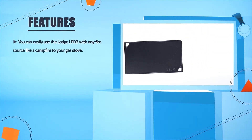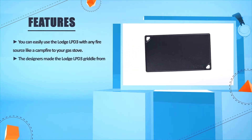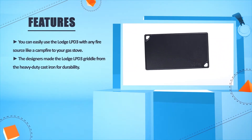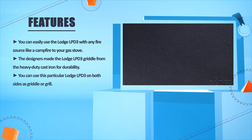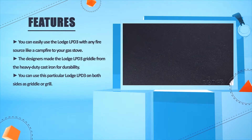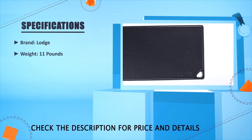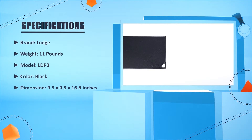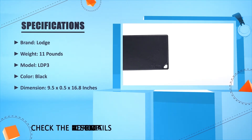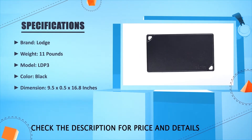Number three: Lodge LPD-3. You can easily use the Lodge LPD-3 with any fire source, from a campfire to a gas stove. The griddle is made from heavy-duty cast iron for durability, and can be used on both sides as a griddle or grill. Brand: Lodge. Weight: 11 pounds. Model: LPD-3. Color: Black. Dimension: 9.5 x 0.5 x 16.8 inches.